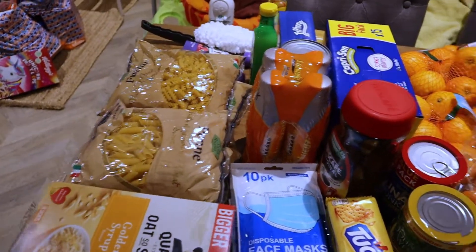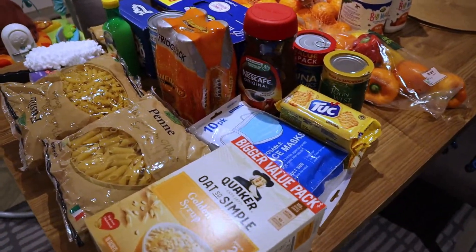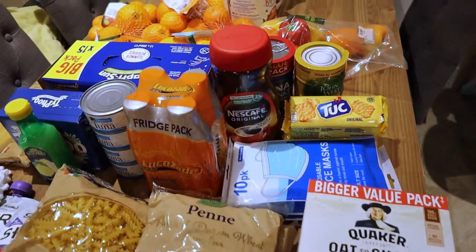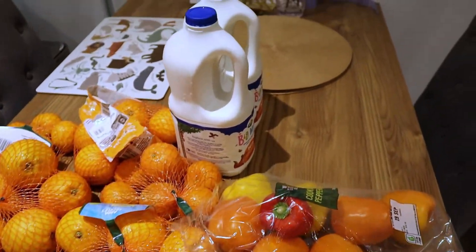So those are all the things I got from Asda and from Home Bargains. That's just it — thank you for watching my video, and you guys have a lovely, lovely day. Bye!